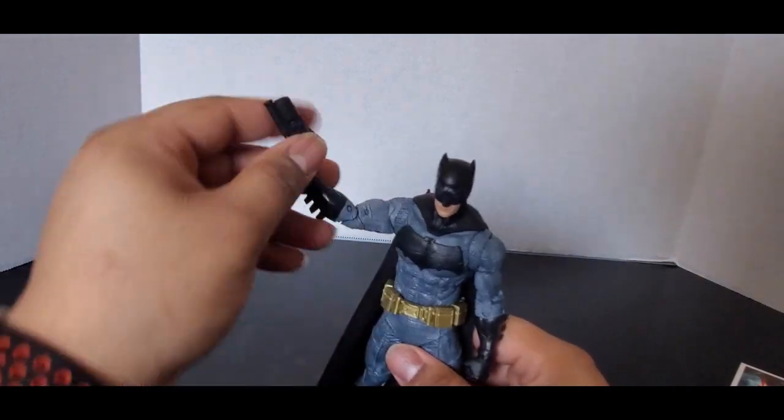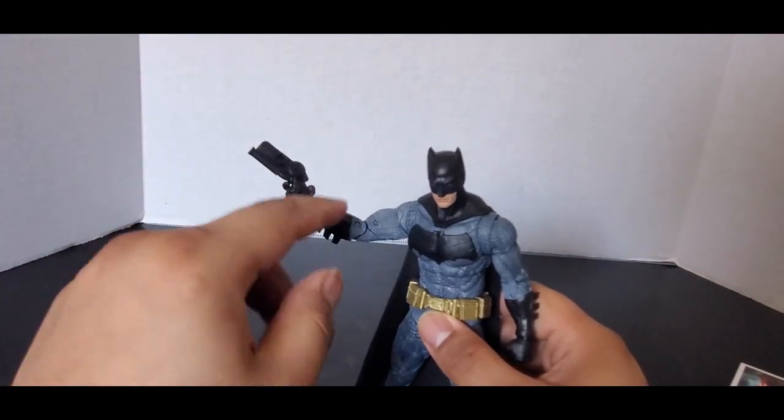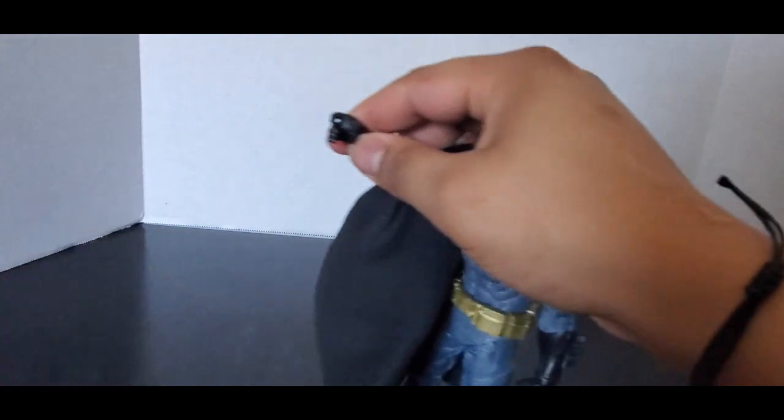It might look a little bit big — maybe if it was just a little bit smaller. But I think it's fine. Again, the colors are not accurate — it's supposed to be painted and not all black. But it's not a big deal.